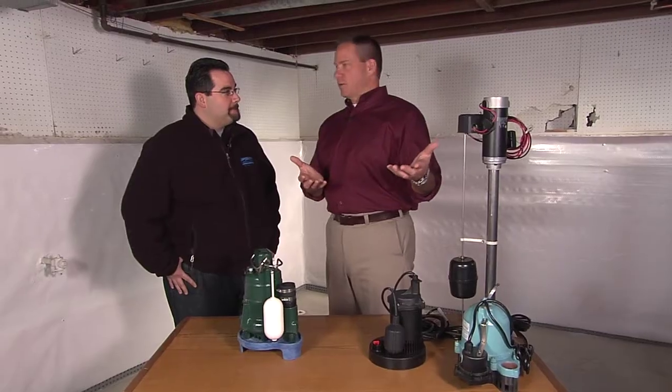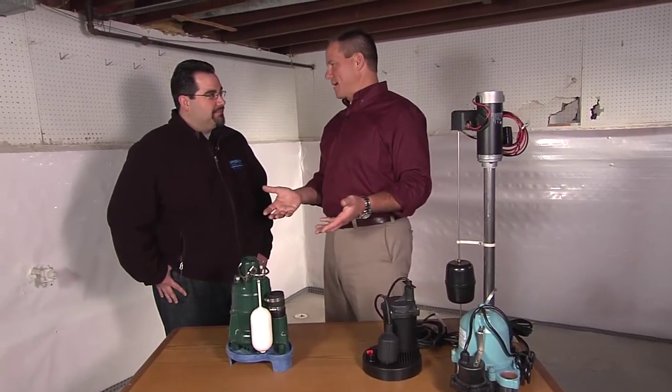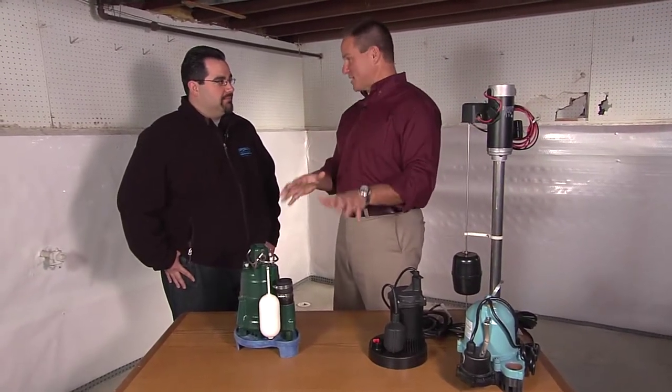Mike has some stuff set up in the basement so let's go take a look. For those watching who live in California or Florida — wondering why they need a sump pump — there's a huge section of the country that has either basements or crawl spaces, and this stuff is really important.